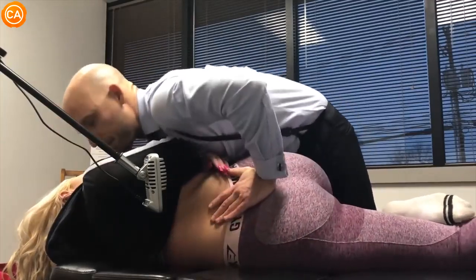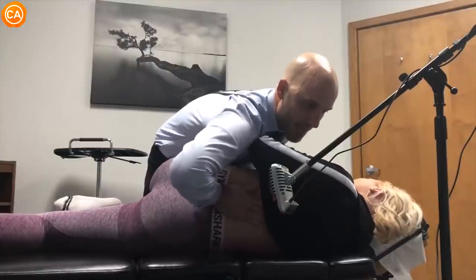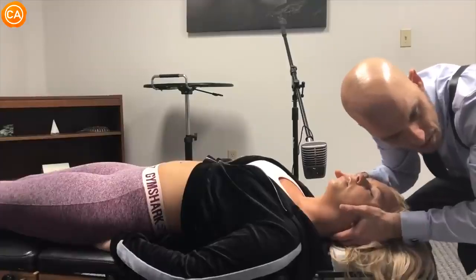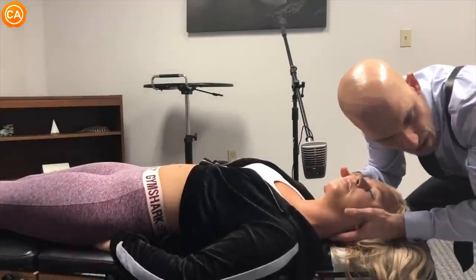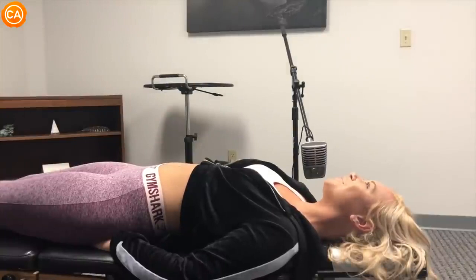Wow, that's perfect. Perfect. Good, just like that. And your back. Good, let your head drop. Oh my god. Whoa! Wow.